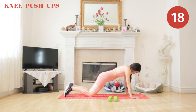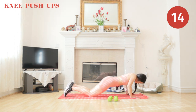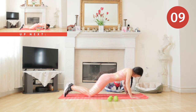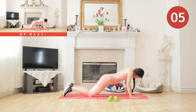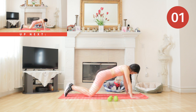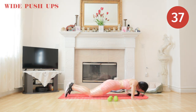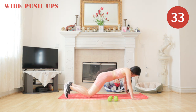Up next we have wide push-ups. Put your hands in a wider stance and we are going to do push-ups again.